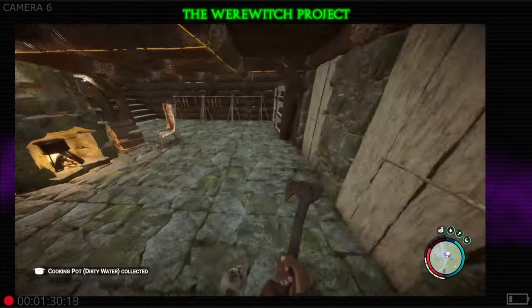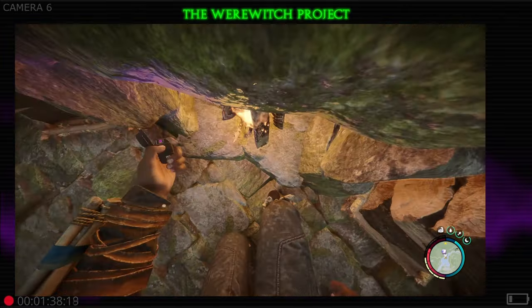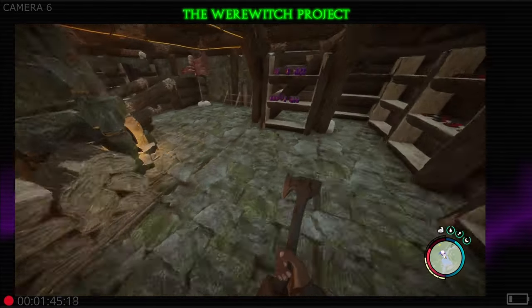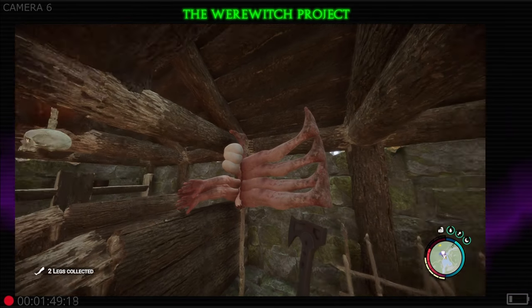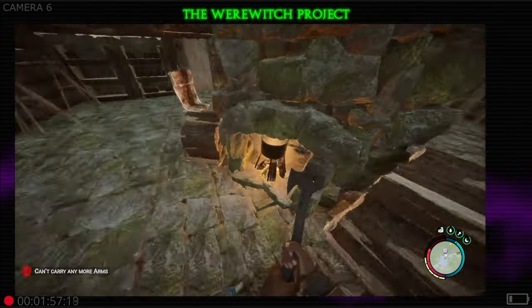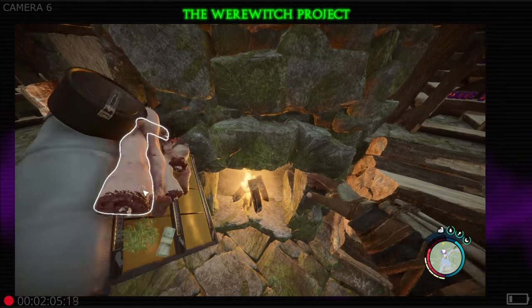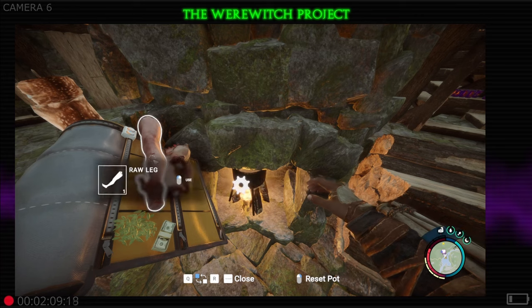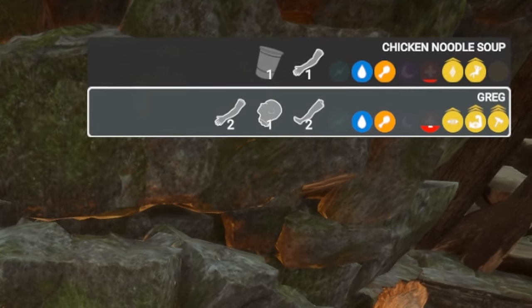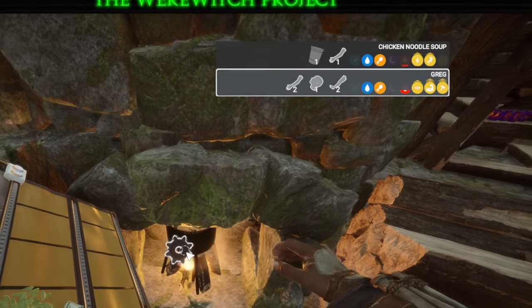Now we're gonna do one more complicated cook and then that will wrap up the video. Get this fire started and put our dirty water onto it to cook. We're gonna make sure we've got enough legs in our inventory - we want one head, and two arms. Go in here, slap the pot on the fire, throw in a raw leg, another raw leg, a raw arm, another raw arm, and a raw head. That will give you the Greg recipe, which is a very good one - it raises strength, raises logging, and I think it also makes you a little more stealthy.